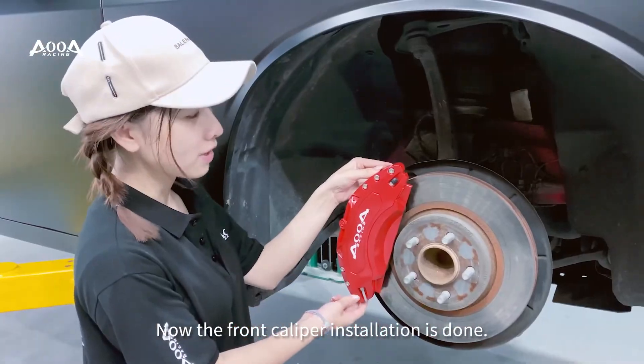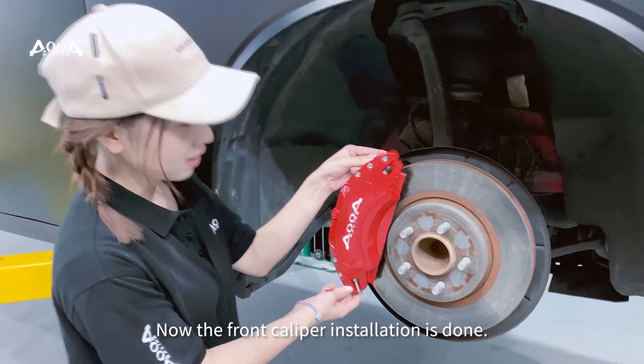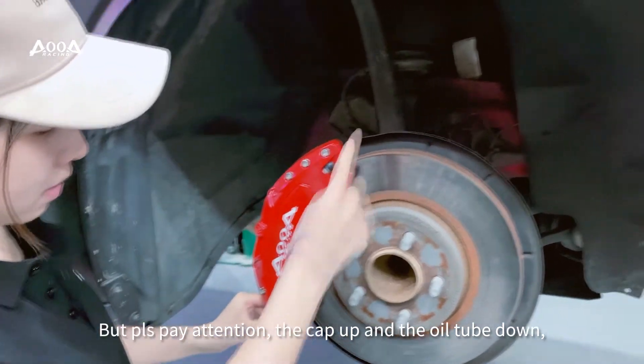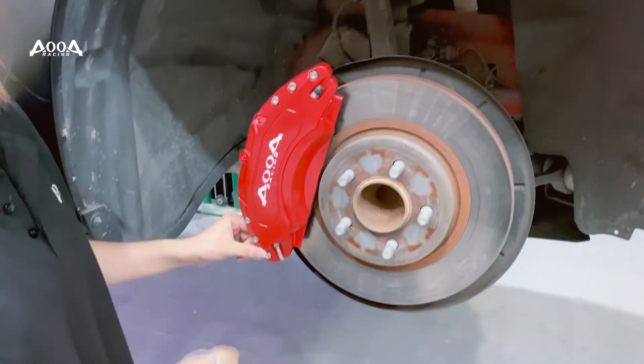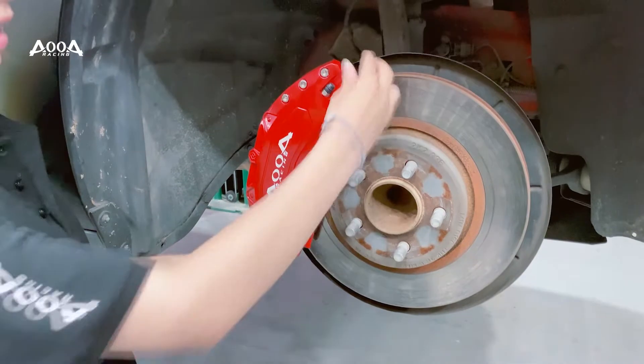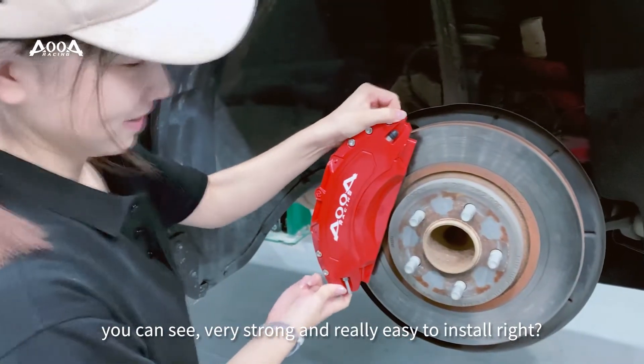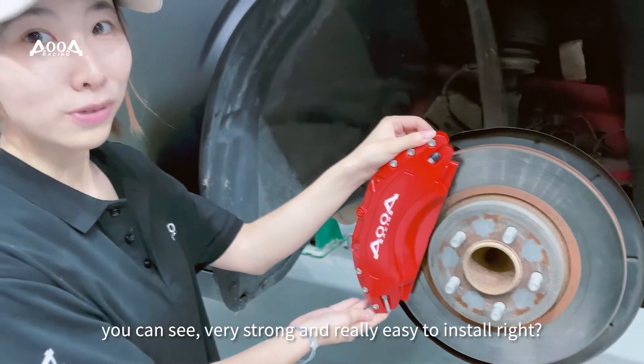Now the front caliper installation is done. But please pay attention: the cap goes up and the oil tube goes down. You can see it is very strong and really easy to install, right?